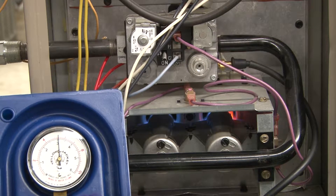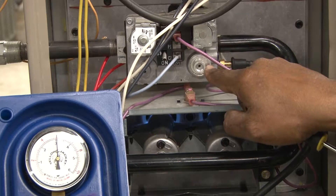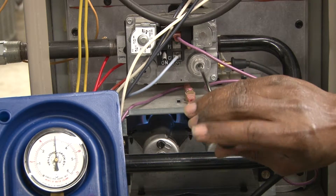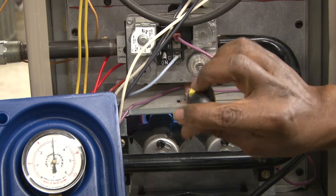We're going to adjust it to bring it to the proper reading. This is the adjustment screw for this gas valve. We'll take a small screwdriver and turn it counterclockwise to adjust the gas pressure.